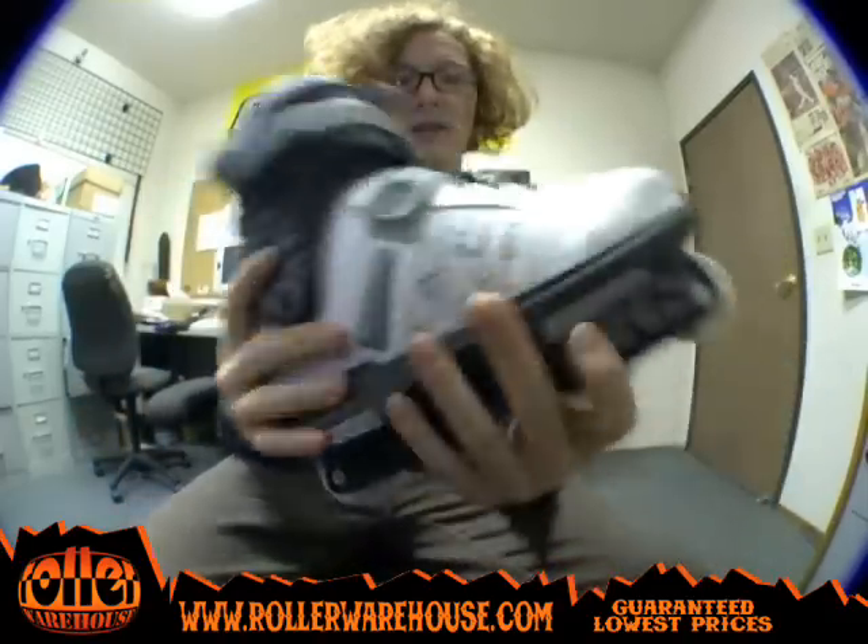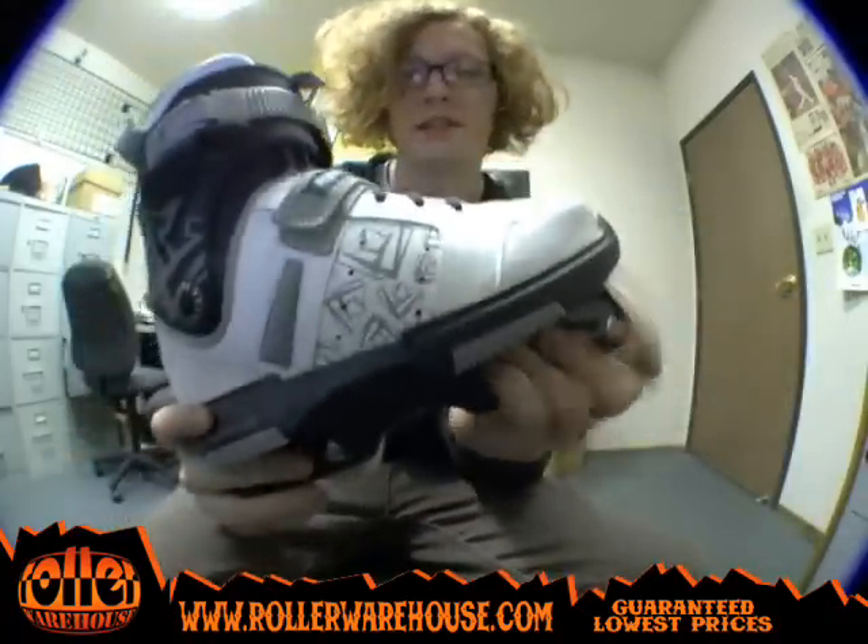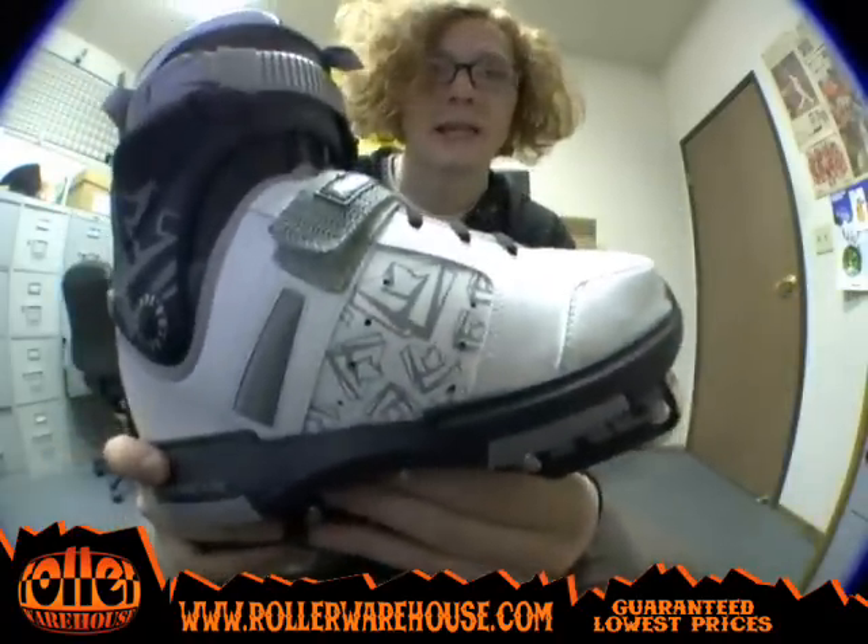So check it out — it's a brand new Rollerblade skate, the Rollerblade New Jack, and you can get this bad boy at rollerwarehouse.com.